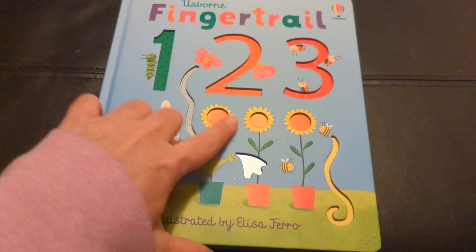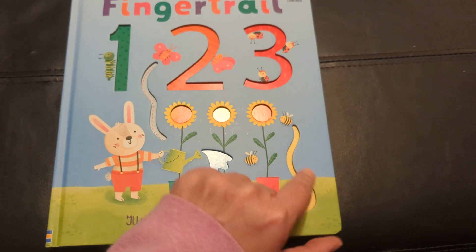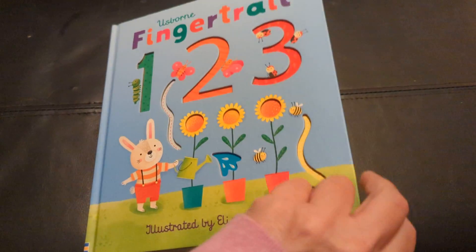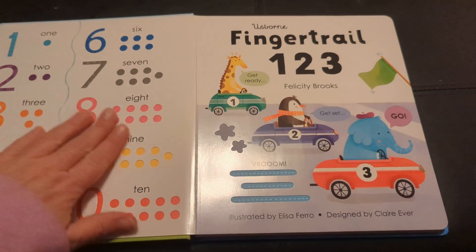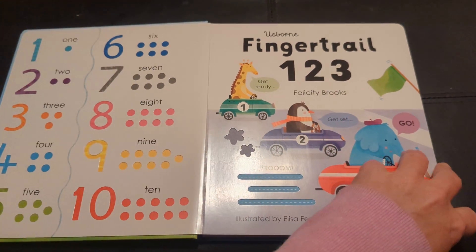These have indents that you can trail your finger along, so it keeps the kids interested. It's got all the numbers on here and indentations for them to feel.